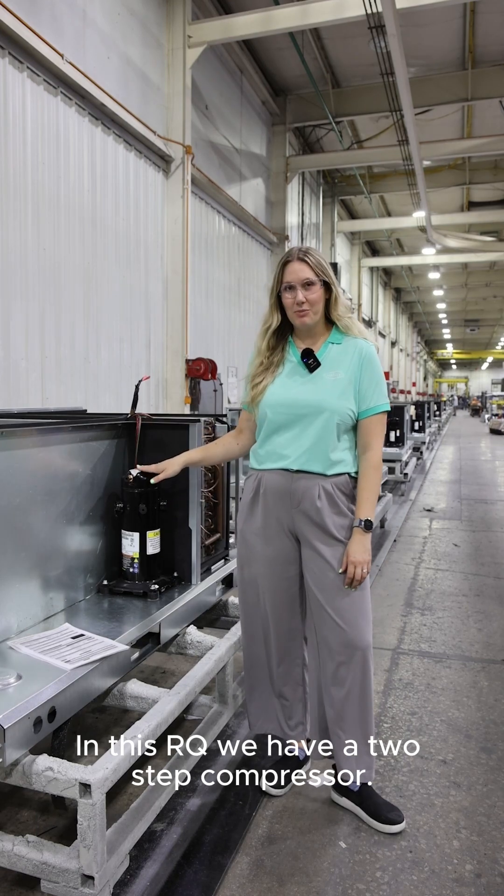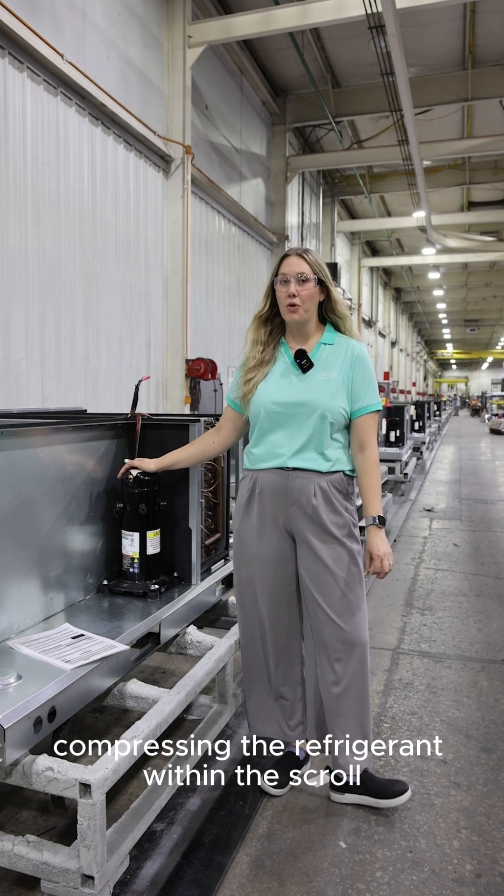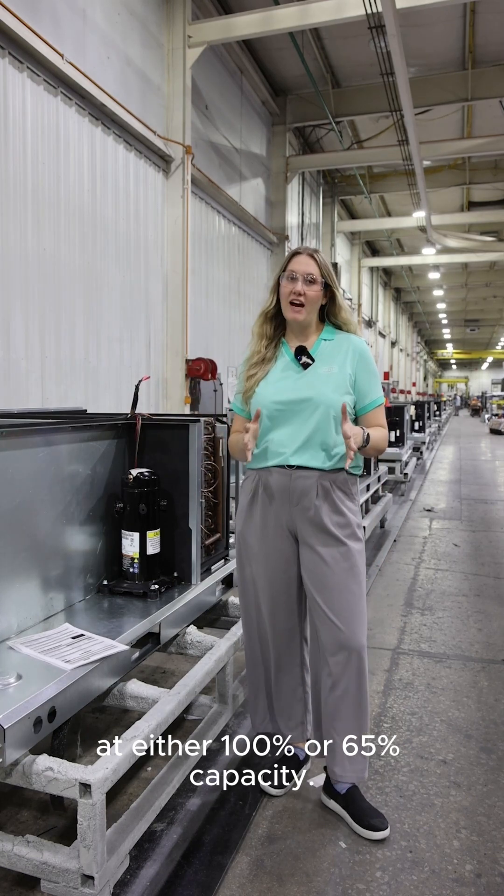In this RQ, we have a two-step compressor. A two-step compressor works by compressing the refrigerant within the scroll at either 100% or 65% capacity.